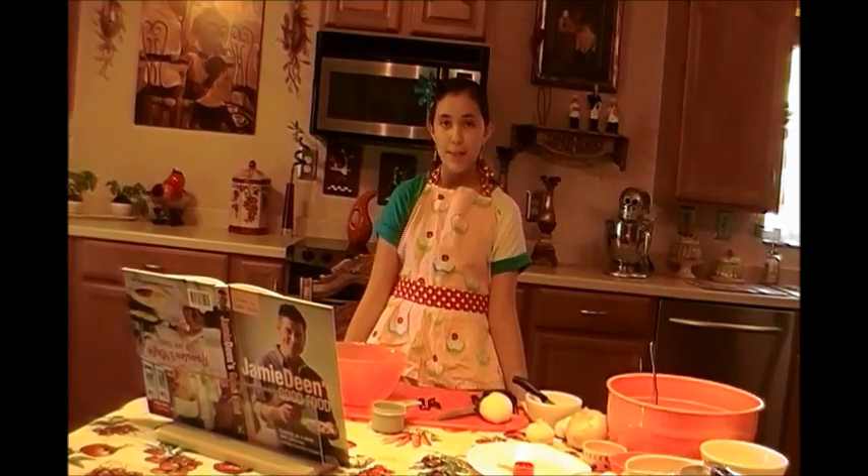Hi, today from Jamie Dean's book Good Foods, I will be making Brooks Meat Loaf with Sun Dried Tomatoes and Fresh Mozzarella.